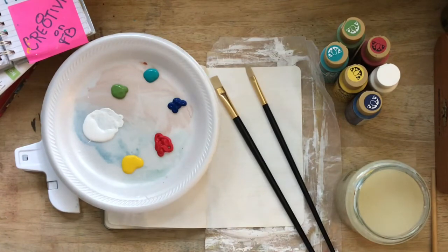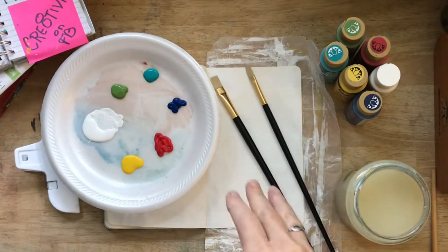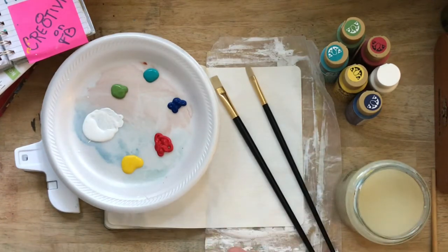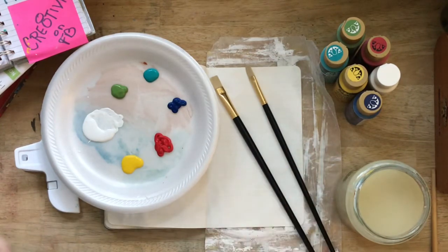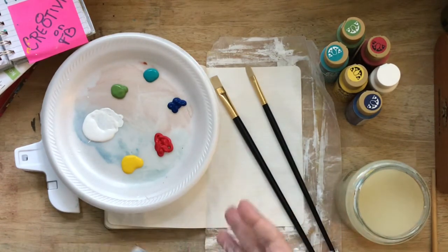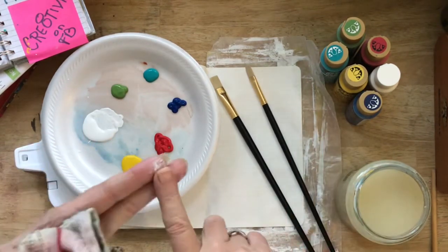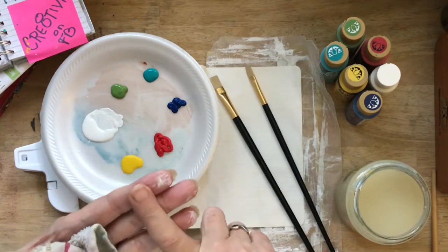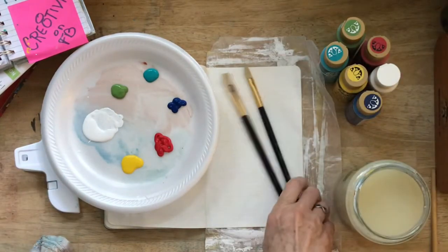We've done some watercolor flowers a couple of times, so now we are going to dive into using some acrylics to do some flowers and these are going to be real loose. You can get more refined if you want, but this is just about learning how acrylics work on paper — in your sketchbooks, your altered books, your junk journals, or even Bible journaling if that's something you're into.